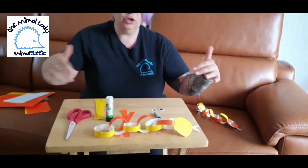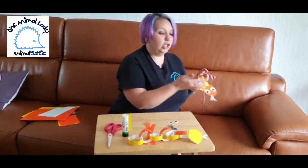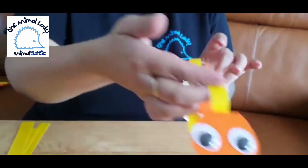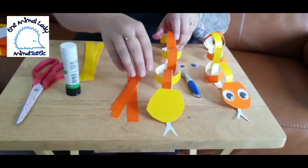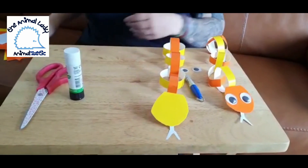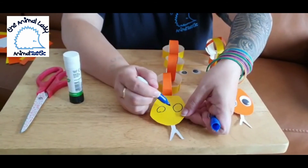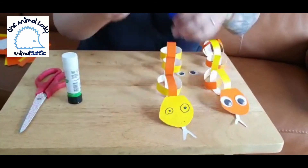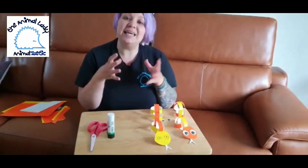With my other snake we used googly eyes. If you don't have those, that's not a problem — just turn your new snake over and draw the eyes on with a pen. You can use any shape or color you want, and you can even give him two little nostrils as well if you like. It's really down to what you have at home. Make these and send them into our page so we can see what you've all been up to and all the lovely colors you used.